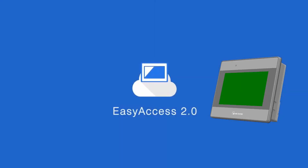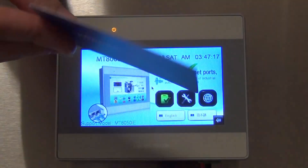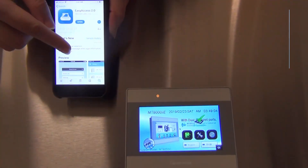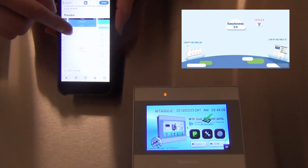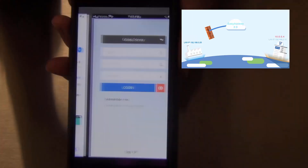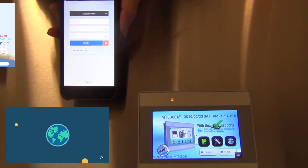Since EasyAccess 2.0 is built in, this feature nulls the need to individually marry an activation card to each HMI. Our secure remote monitoring and control feature will give you the ability to securely transmit data and remotely troubleshoot your PLC and HMI programs from literally anywhere in the world.